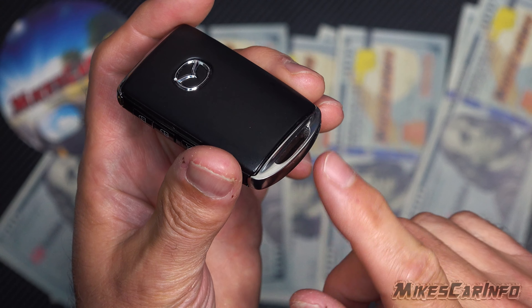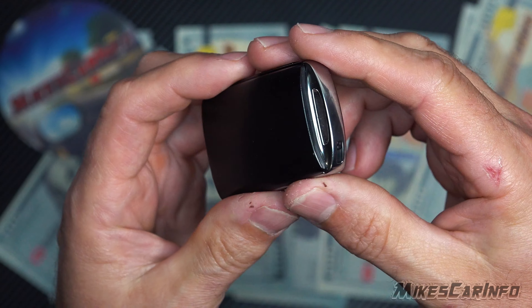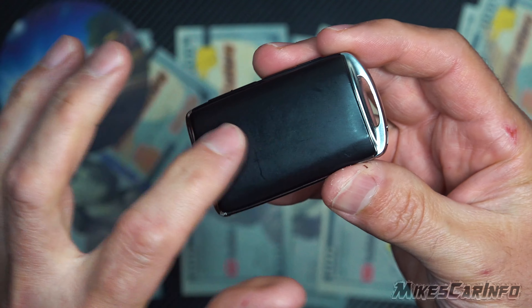It makes it easier if you take off the keychain that you have on there. You can do it with it on there if you need to. First thing you want to do is...